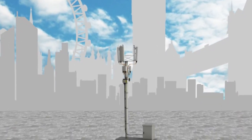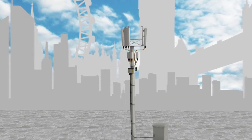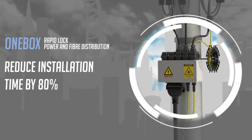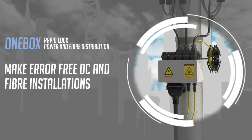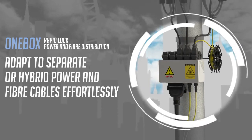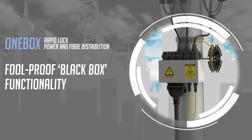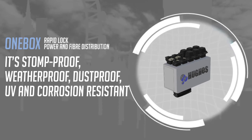One Box — the black box cable distribution system from Hughes. One Box is hassle-free: no screws to lose, no doors to fall off, and no tools to drop. Simply plug and play. One Box reduces installation time and makes fiber and DC installation error free. One Box adapts to separate or hybrid power and fiber cables effortlessly, and to any kind of cable system. It provides foolproof plug-and-play functionality — stomp proof, weatherproof, dustproof, UV and corrosion resistant.